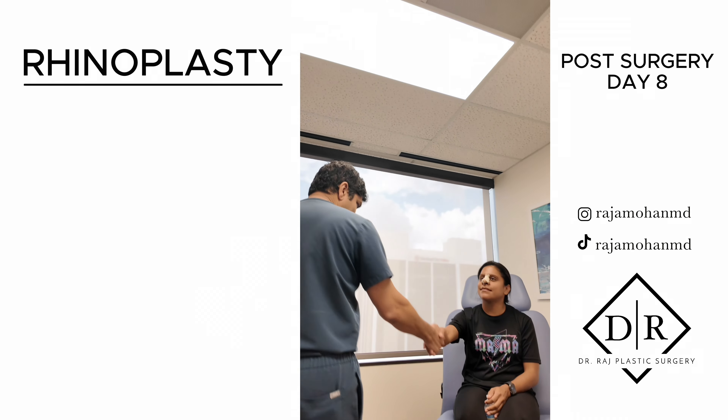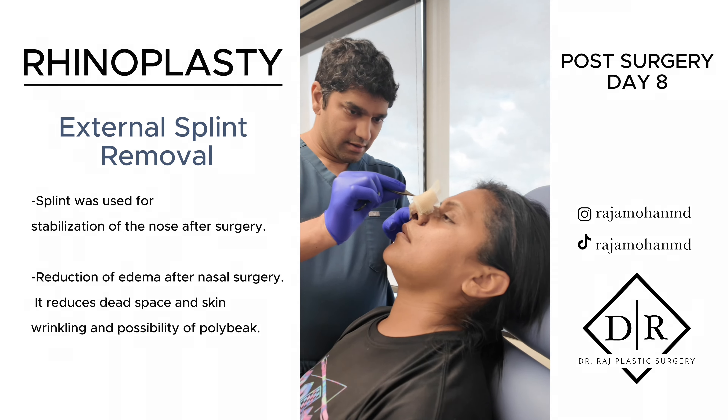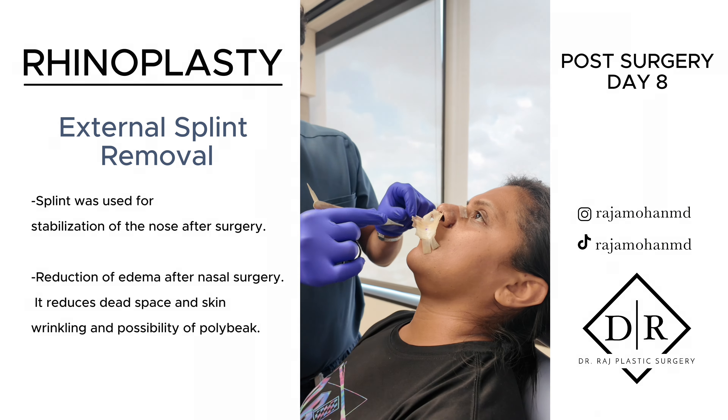How are you? Good, how are you? Good to see you. So I'm basically just taking all of the sticky material off.